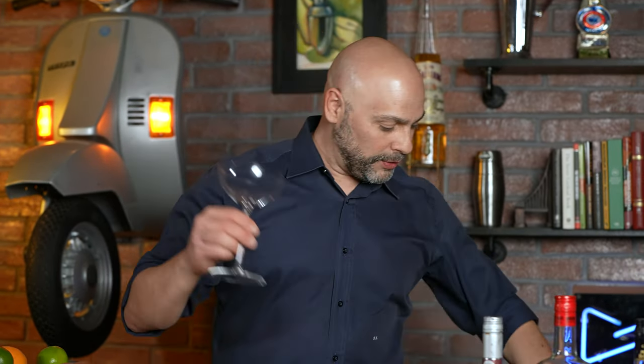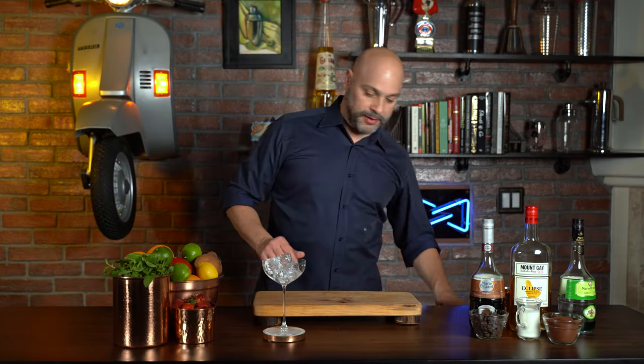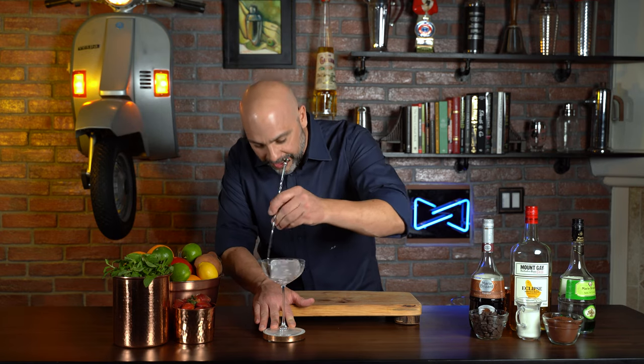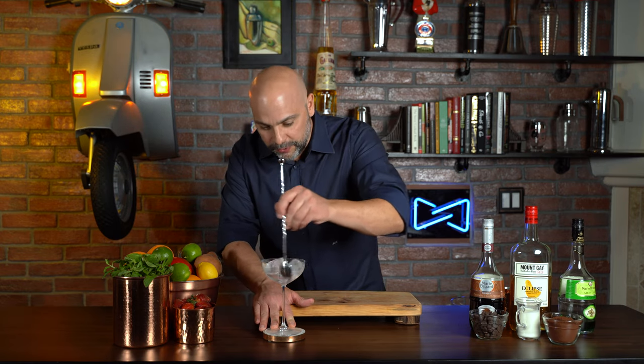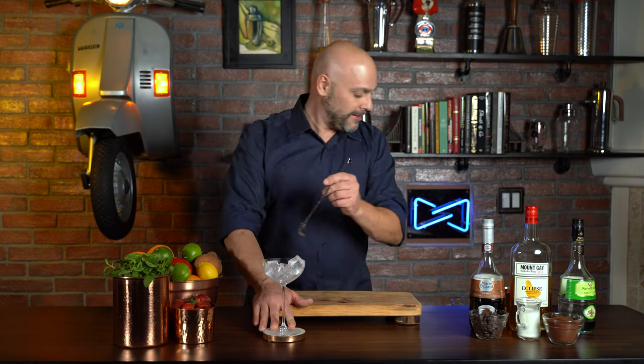First thing I'm going to do is chill my glass just like that, and I am going to give this a little stir, making sure the ice touches all surfaces of my cocktail glass today, and there we go.